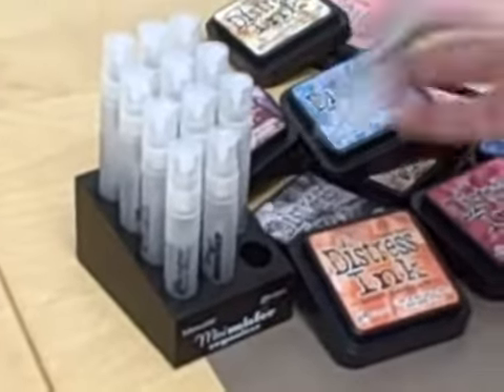Next we're going to take an iron — a hot iron. This is just a craft iron; it doesn't have any holes. And I'm going to iron directly onto my nonstick craft sheet. This sheet, in addition to being nonstick, can also handle really high temperatures up to 800 degrees. So I'm just ironing this flat. You can flip it over and iron from the back.